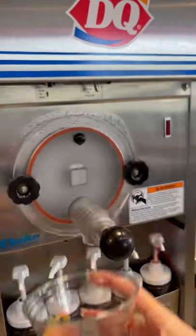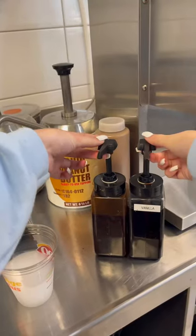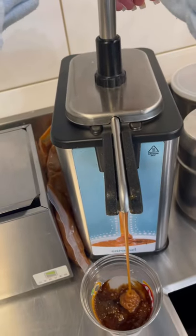Welcome to another day of working at Dairy Queen. Today we're going to make a caramel mocha latte. So you're going to grab your cup and fill slush up to the red line. Then you're going to add some coffee, making sure it's coffee and not vanilla — they look very similar.